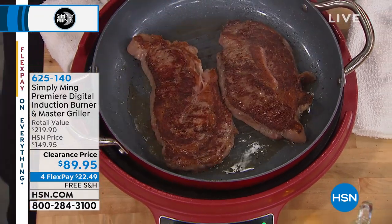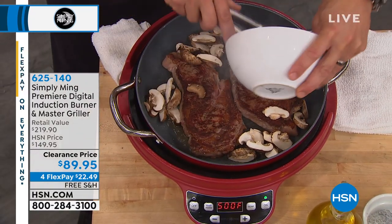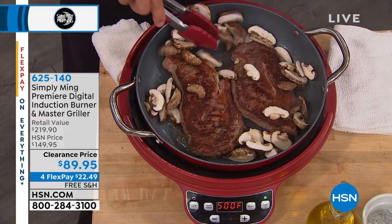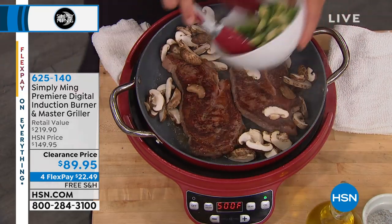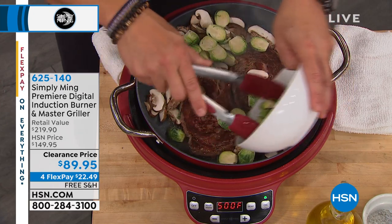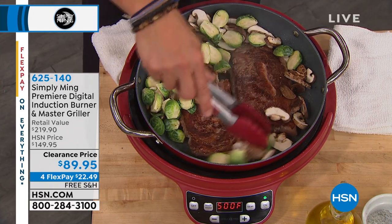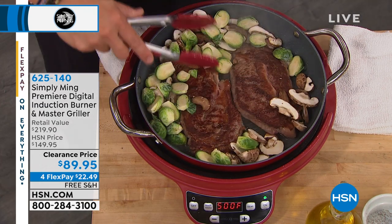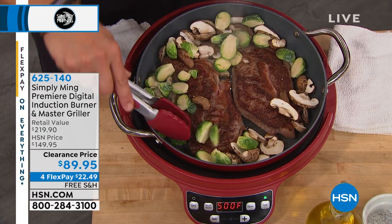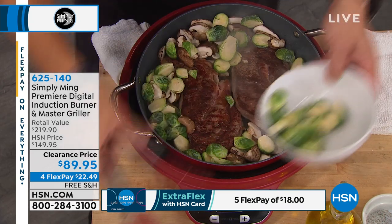That's how you get a steak that looks that good. And because this 12-inch pan is so large, you have room to finish your one-pot dinner for two by cooking some Brussels sprouts and shiitake mushrooms alongside. Why would you want to use a second pan when you have enough room in this pan? Plus it tastes better because this has the steak fat in it. It's not just about convenience — it's about flavor for the food.